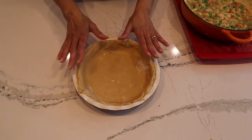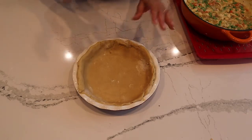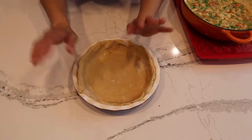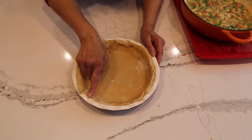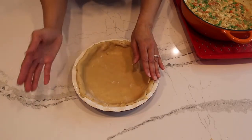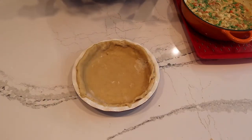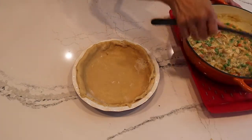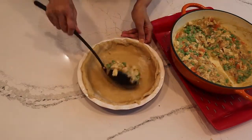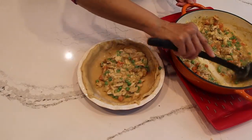I have the crust at the bottom now. I'm not always perfect with applying pie crust, but don't worry if something like this happens — we're going to fill it up, and when you put the top covering on you can always fix it up to look pretty. Now let's add the chicken pot pie filling since it's cooled down enough.